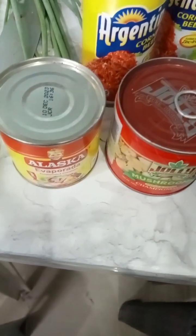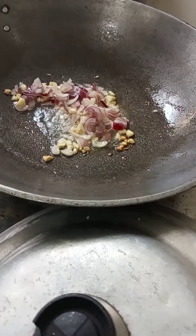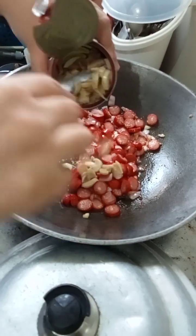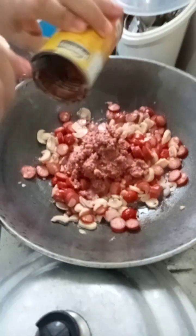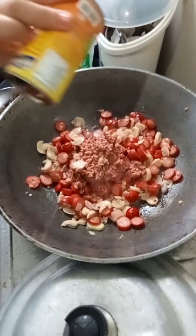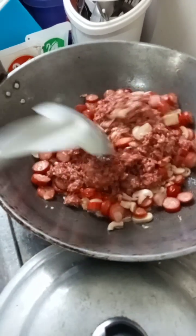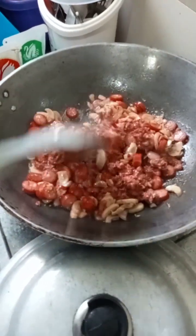Let's cut it up. Sautéing the garlic and onion, and put in the hot dog. Now she's mixing the ingredients.